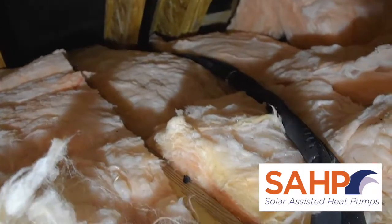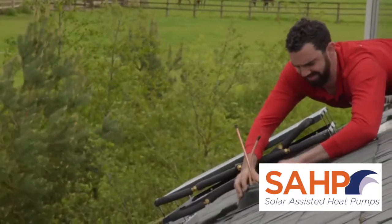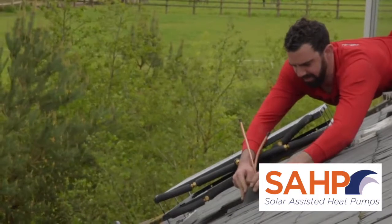15 metres is the maximum permitted physical separation between heat pump and panel, but note that units can pre-charge with up to 8 metres. Anything above 8 and below 15 will require 50 grams of gas per metre to be added retrospectively.